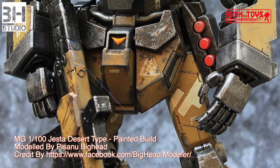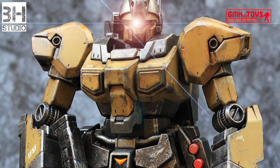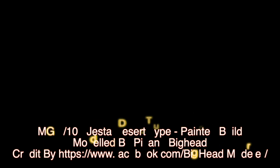Finally, this is the MG 1/100 Jesta Desert Type custom build by Pisanu Biget. For more information, go to www.facebook.com/biget.modeler. Thank you for watching. For news and more information about Gundam plastic model kits, please subscribe to the GMK and Toys channel.